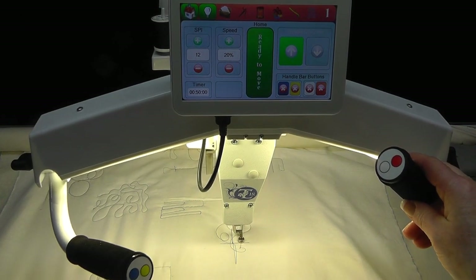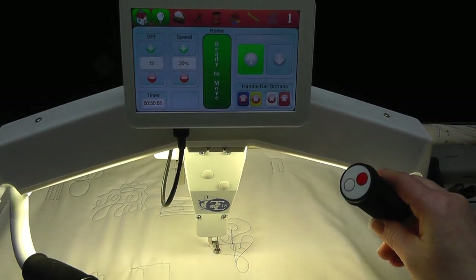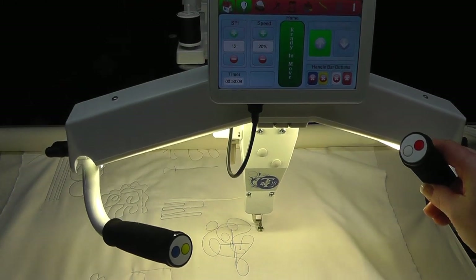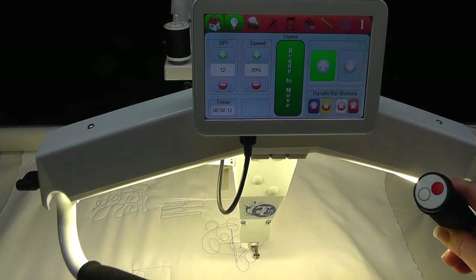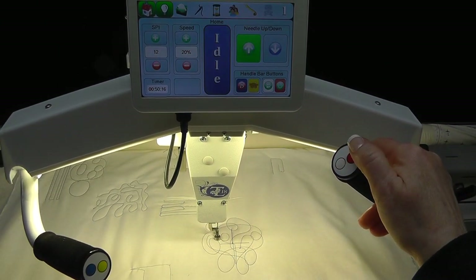If you need to take a break from stitching in Idle mode, unlike Lizzy mode, you cannot just stop and walk away — the needle will continue to go up and down even after the machine stops moving. Press the start/stop button to stop the needle. When you return to resume stitching, press start/stop to begin where you left off. Think ahead to where you wish the stitching to stop, move to that point, press start/stop, create a knot by pressing the icon, pull up the bobbin thread, and trim the threads.